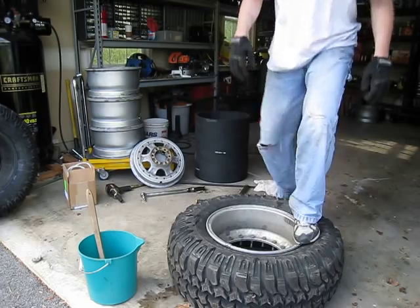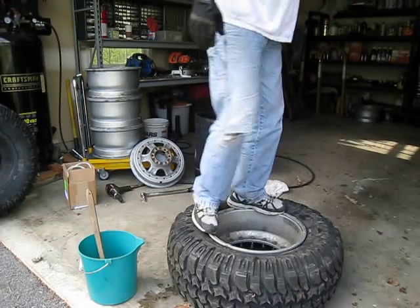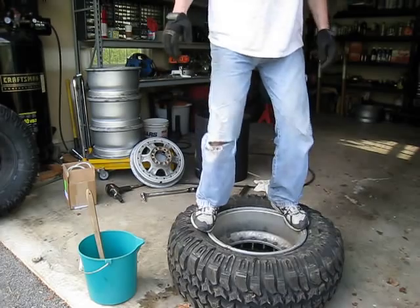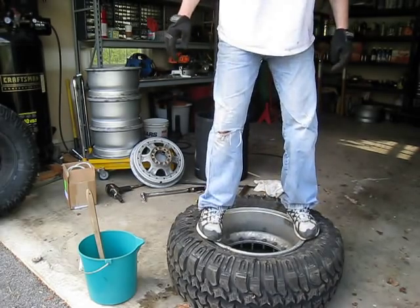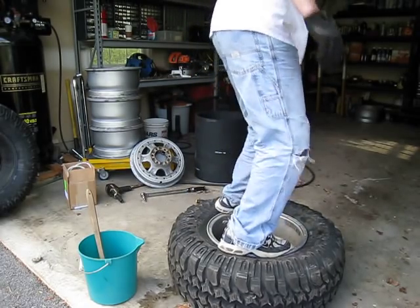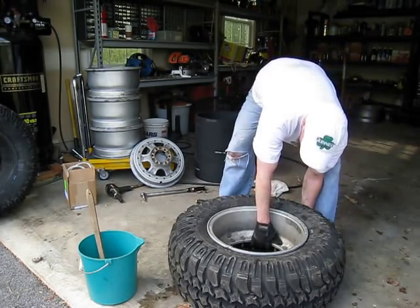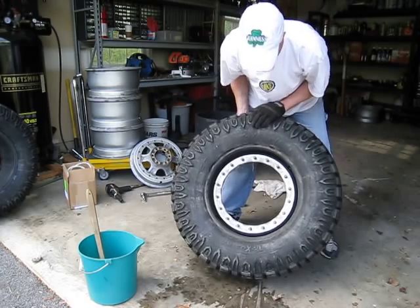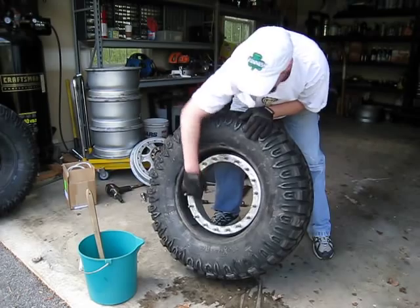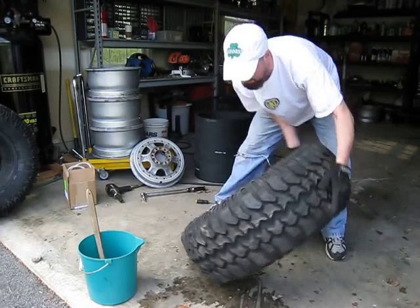The easiest way to get this down a little bit further is to take it and stand on it — kind of bounce. This helps to seat the rim and makes it easier to pull together on the other side. Now flip it and look just to make sure we're still lined up. We've got an air slot here in between these two bolts, so we're good there.